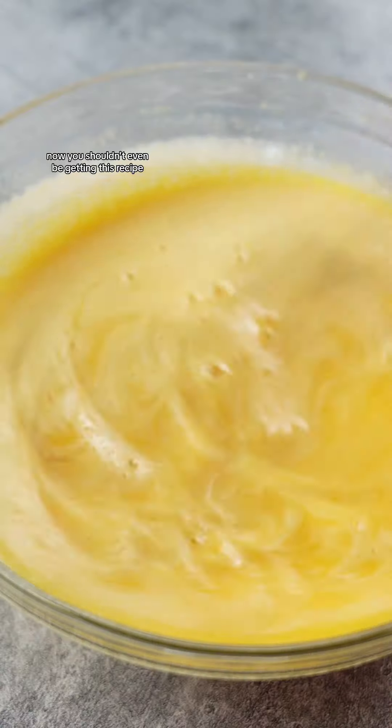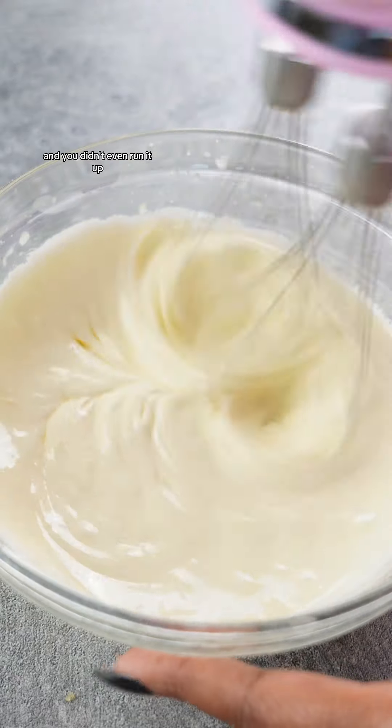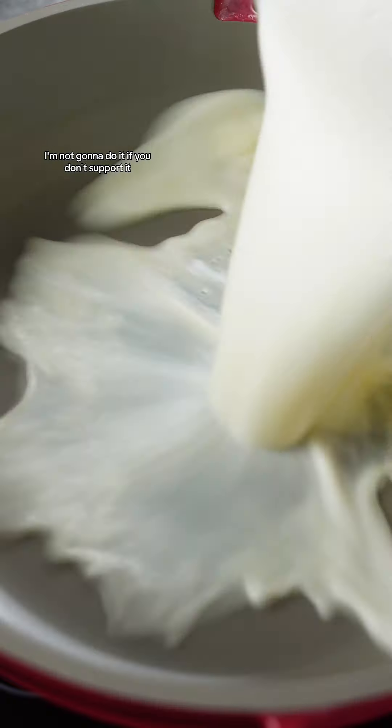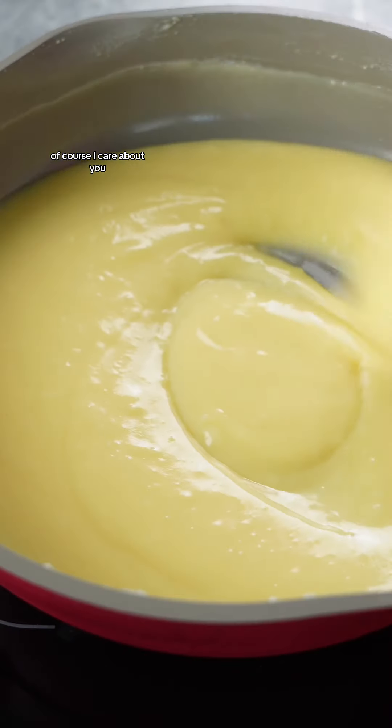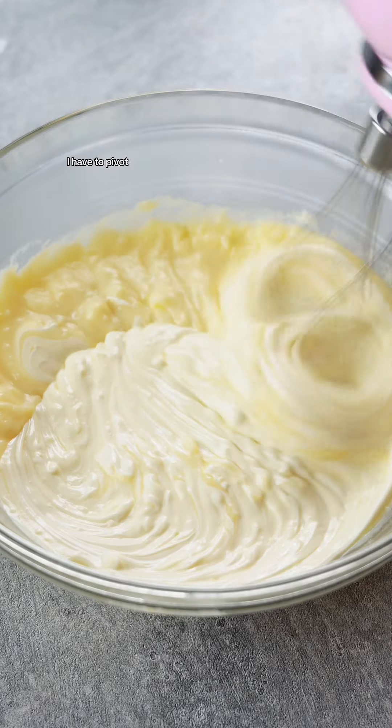You shouldn't even be getting this recipe because the views are pathetic on the Bake Her My Bestie. You guys asked me for Bake Her My Bestie all summer while I was on hiatus, and then I come back with it and you didn't even run it up. I'm not going to do it if you don't support it. Of course I care about you, my OG supporters — this is why I'm doing this. But if it doesn't work for me, I have to pivot.